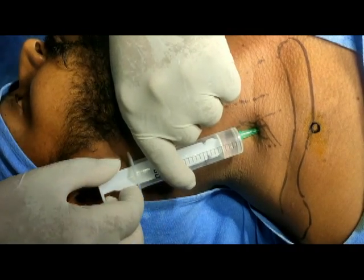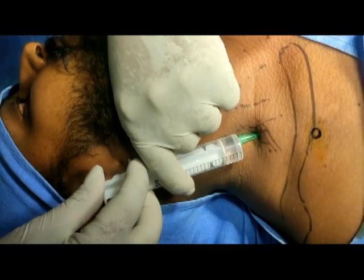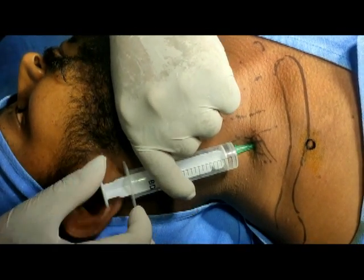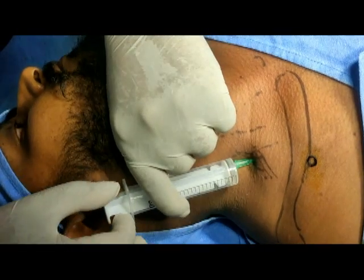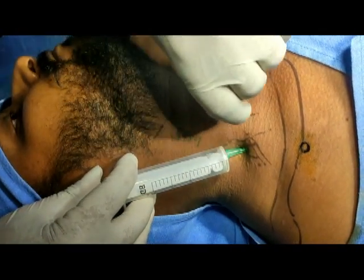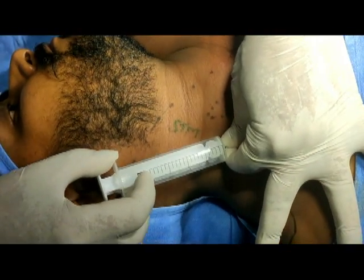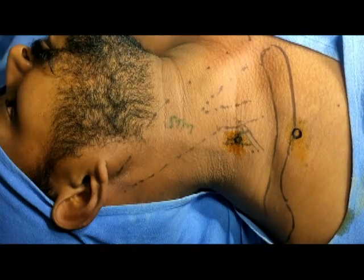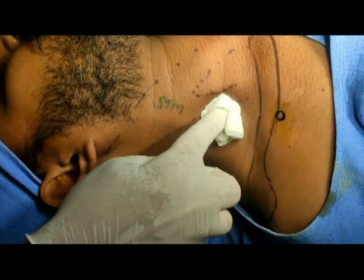There should be no discomfort and no paresthesia. I am just utilizing the fascial space around the brachial plexus. The solution is very dilute — it is not going to block the motor nerves but is more of a sensory and sympathetic block. After completing this block I will ask the patient to do physiotherapy exercises. I have now completed this block — remove the needle and just massage the area.